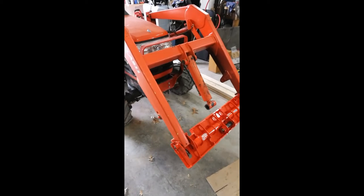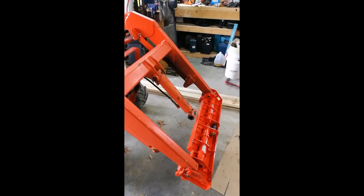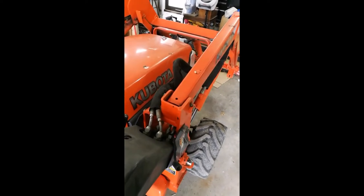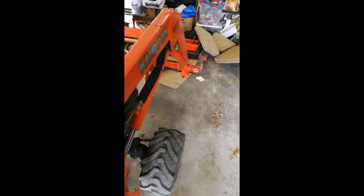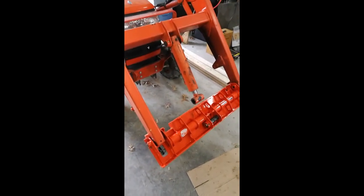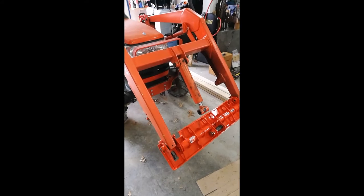Finally getting back to this — everyone's awake. Let me see if I can fire this up and extend the center hydraulic to get this install done. It's hard to do this one-handed, so I'm going to have to pause it — it's hard to do this while holding the phone camera and installing this at the same time.